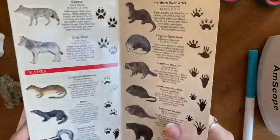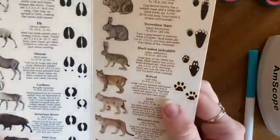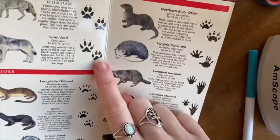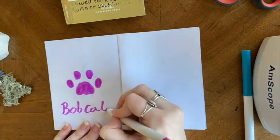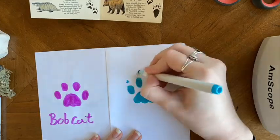Next is an animal with four toes. We have some options here — a coyote has four toes, but so does a lynx and a bobcat. Their prints are pretty similar, but can you see the difference? In prints in the dog family, you can see the claws. But from the cat family, they retract their claws, so you don't usually see them in the print.